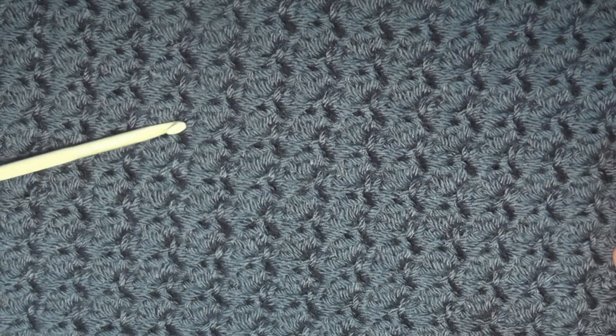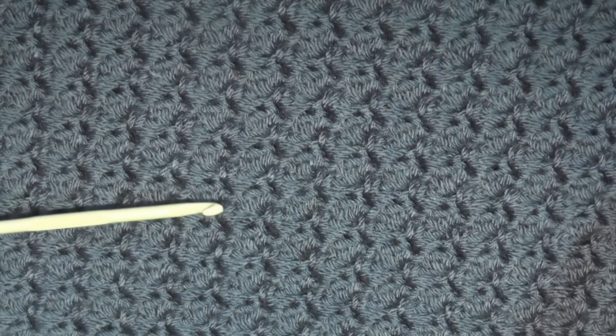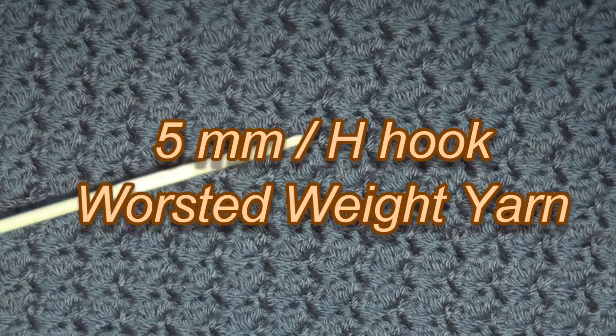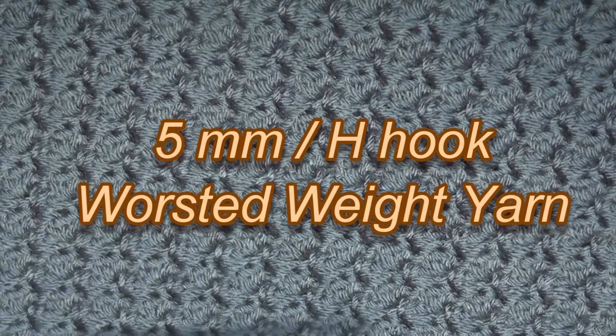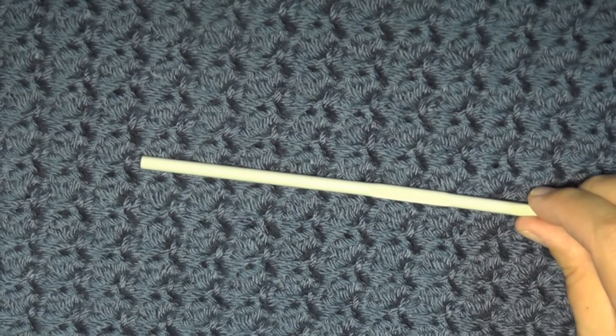For this project, all you're going to need is some worsted weight yarn, or any kind of yarn — the stitch can be done in any size hook and any size yarn. For the tutorial, I'm going to be using a five millimeter hook, which is a size H hook in the US. So get that and some worsted weight yarn, or whatever kind of yarn you want to use, and let's get started.